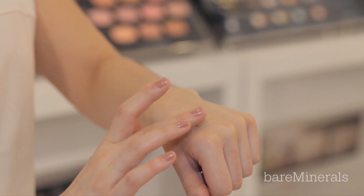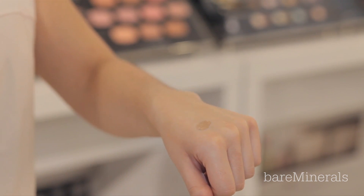Blend the foundation into the skin to mimic buffing. For areas needing extra coverage, just add a little more foundation to your fingertips and gently press into the skin.